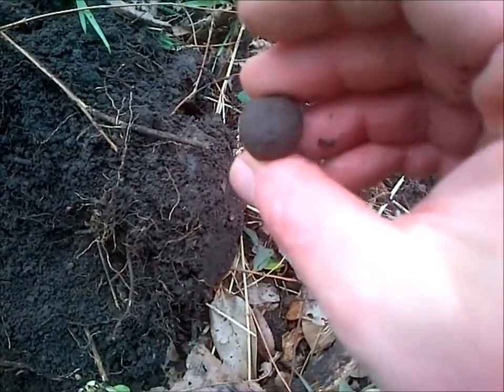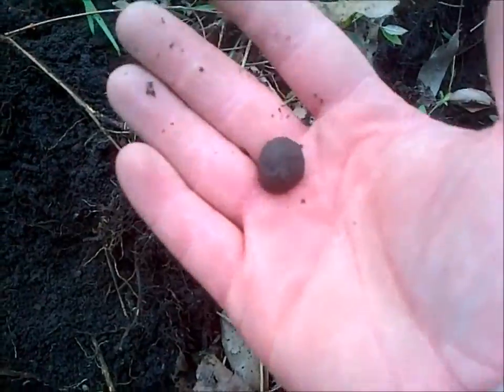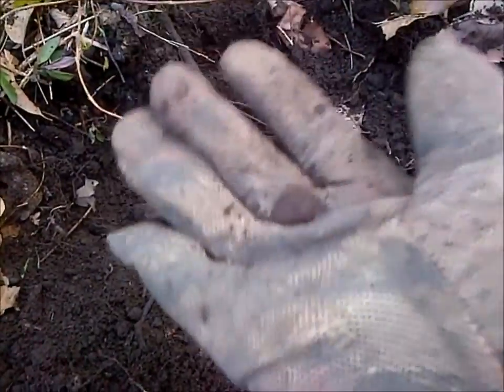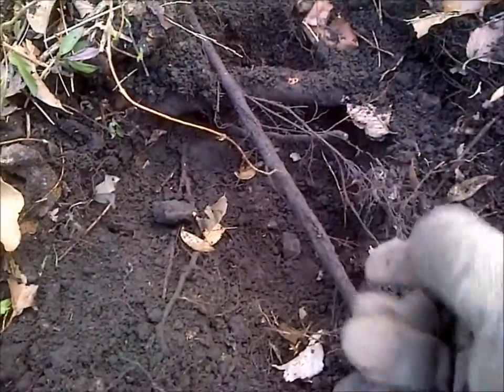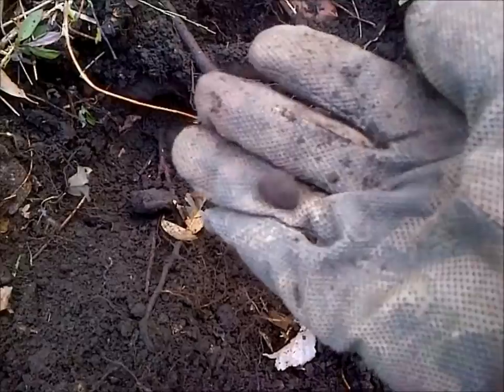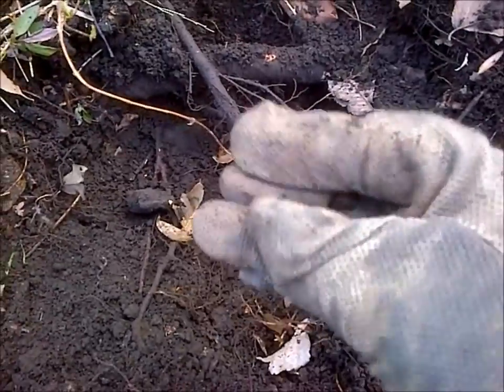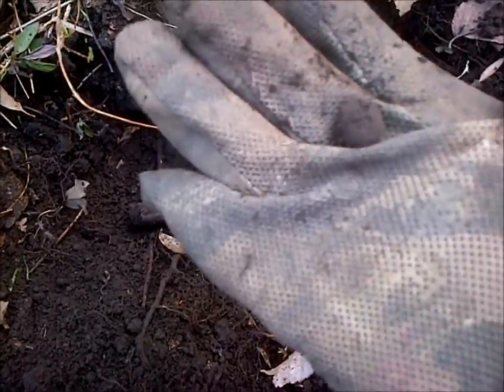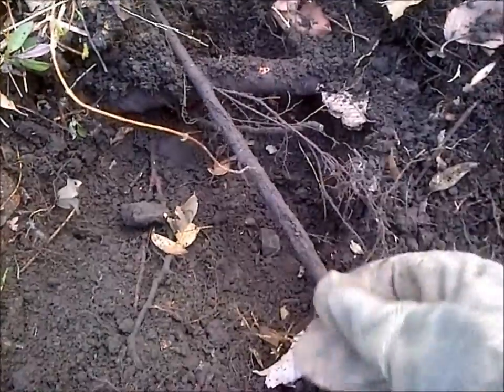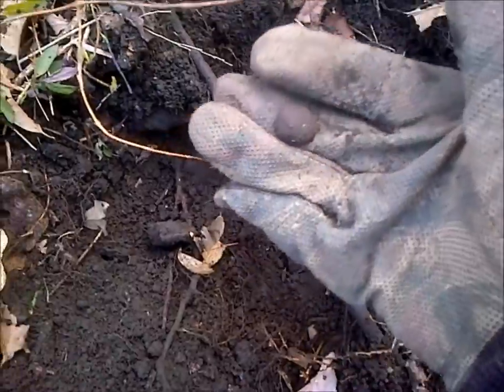I found another ball. I've been calling them canister balls — that's incorrect. They're actually case shot balls. Case shot would have gone inside a spherical shell or something like that. Canister is more like grape shot. So for you purists, I apologize for the mistake. Anyway, there's another one — this area is pretty good for them.